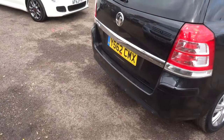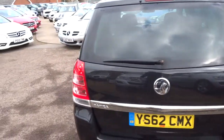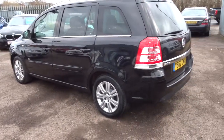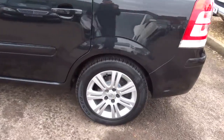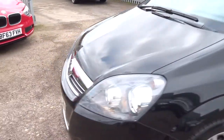So it's got very good spec. I would recommend looking under the photos and the video, have a look at exactly what the car's got because it is fully loaded. Front and rear parking sensors, gorgeous Vauxhall alloy wheels, privacy glass, roof rails, sat nav, Bluetooth.